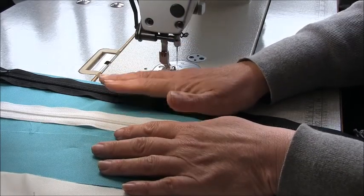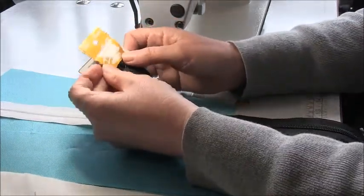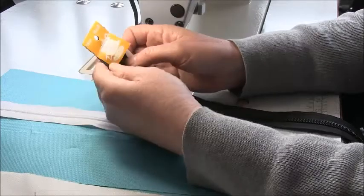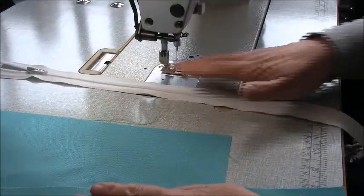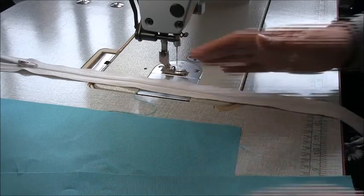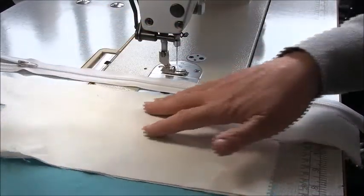What you are going to need is a zip — an 18 inch, 45 centimeter zip, and then we can get started. Let's get started with sewing in the zip. You're going to need the zip and the upper pieces, which look like this.